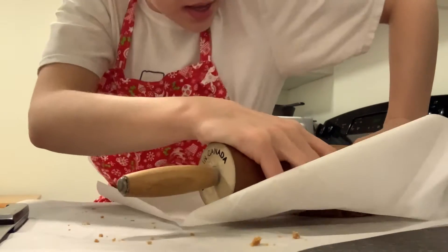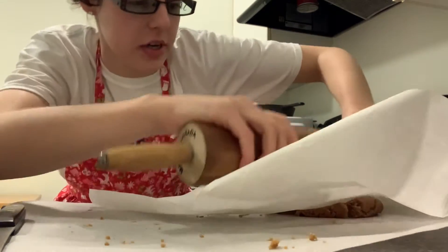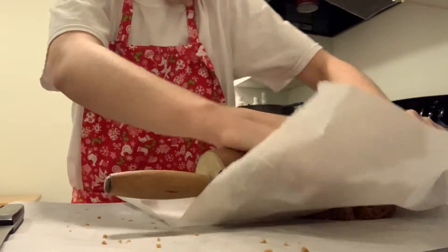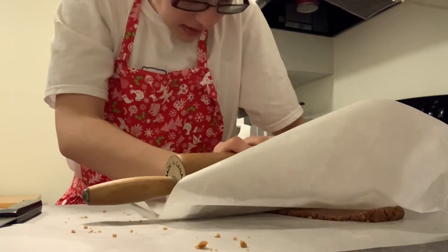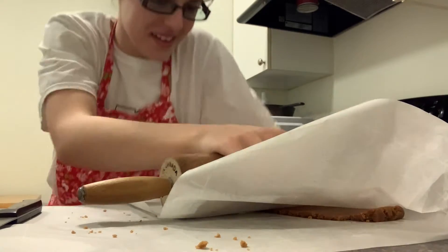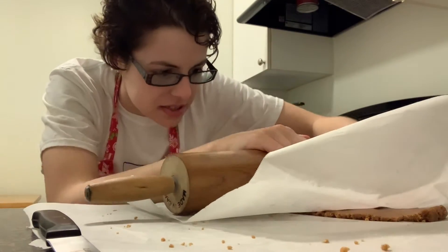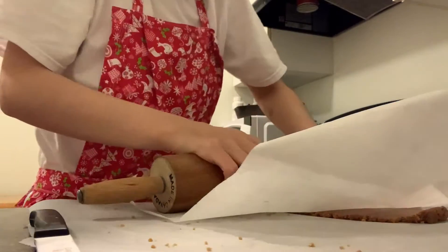Tomorrow we're going to decorate them at my grandparents', so I'll have a video decorating them. This is why I prefer sliced and baked. I'm more worried about them being the same thickness than anything else.